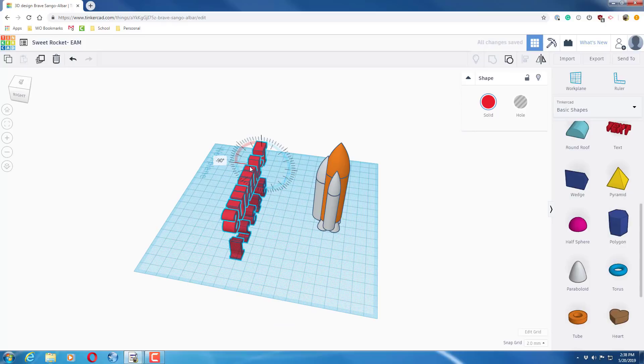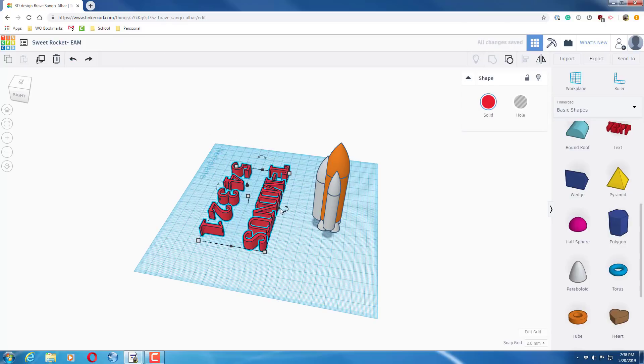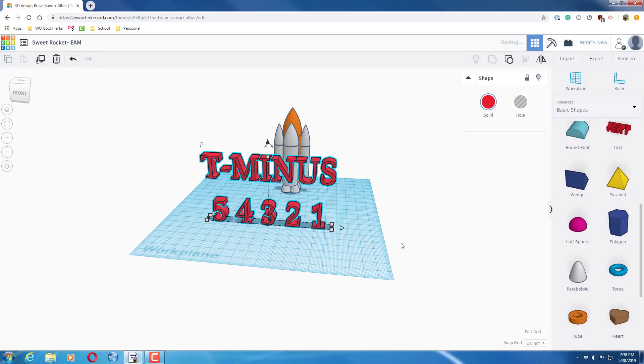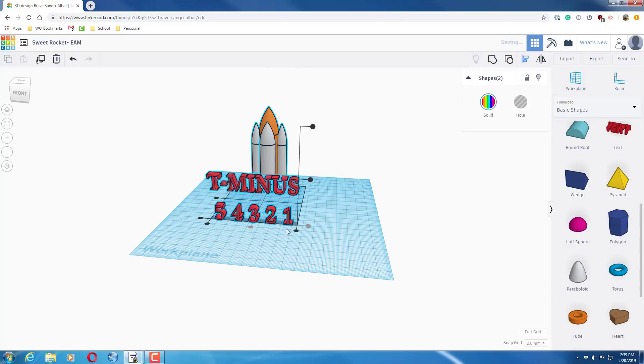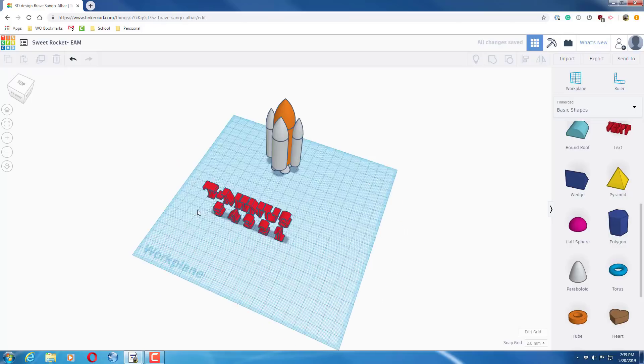Tilt the grouped text ninety degrees — you can type negative ninety in the rotation field so it faces upward. Press D to drop it to the workplane, then make it smaller if you'd like. Align the text to the rocket so it looks nice, and then you are finished with your rocket.